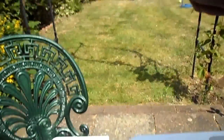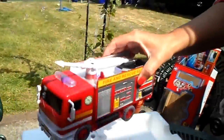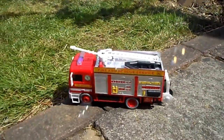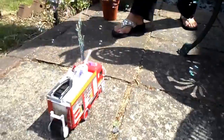Right, we'll turn it on underneath. And here we go — oh my gosh, it's going crazy! Oh wow, what a fantastic toy!